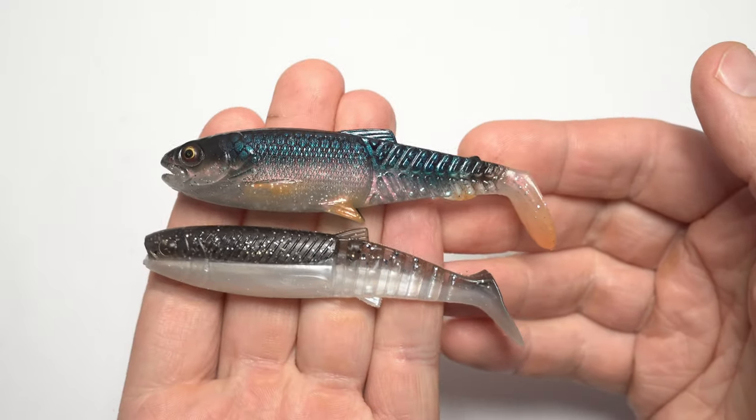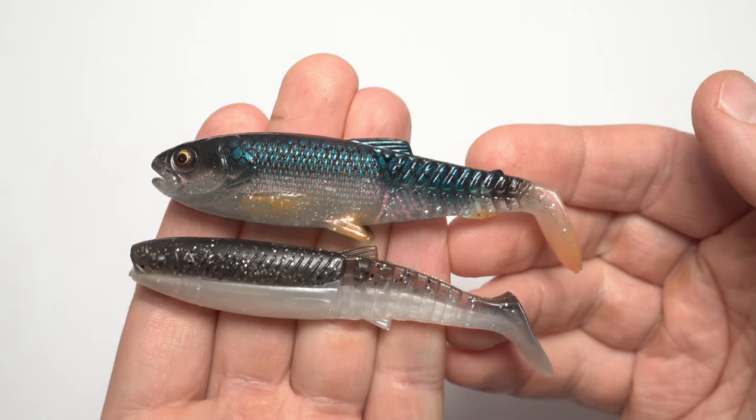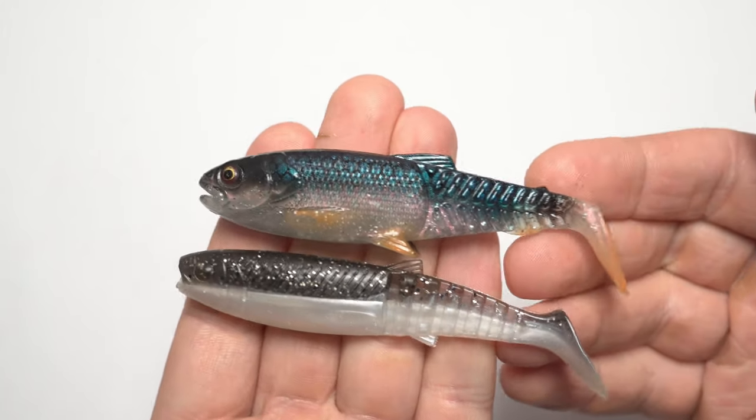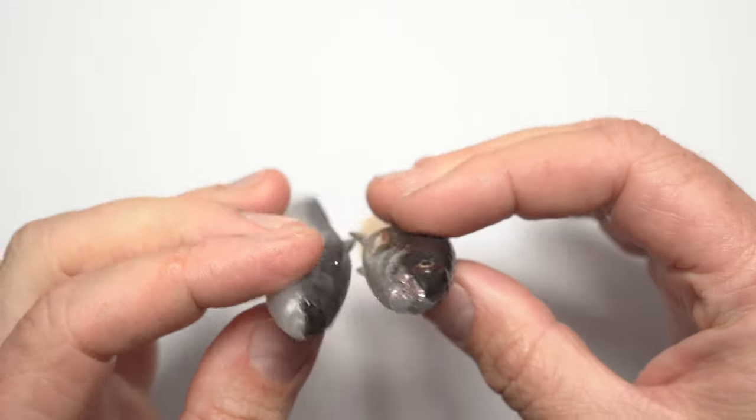In today's video I'll have a closer look at a couple of lures that have been super successful for me when it comes to catching bigger predators such as big pike, big perch, zander and so on. Stick around to find out more.